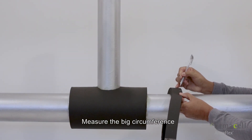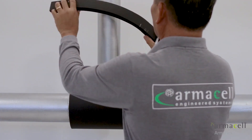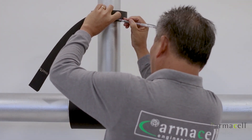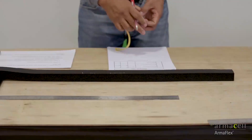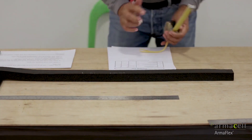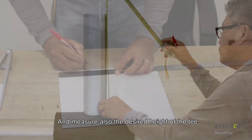Measure the big circumference and then measure the small circumference. And measure also the desired height of the tee.